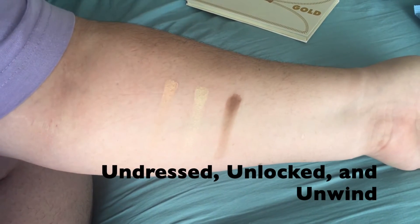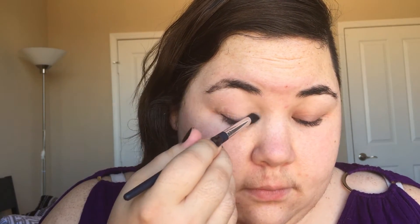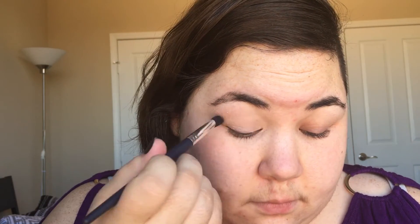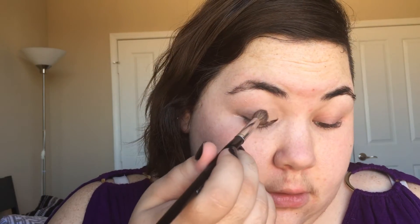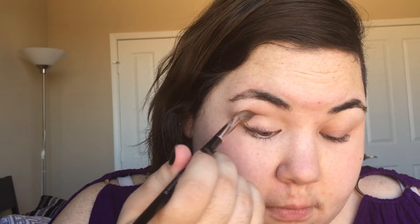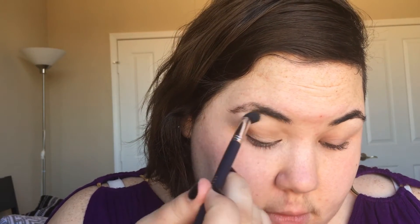This first look is a more muted look using only three shadows. We start with the matte shade Undress, covering the whole eye all the way up to the brow bone. Then I use Unlocked along the lid. Using my crease brush I go in with Unwind. I highlight again with Unlocked on the inner corner and the brow to bring in some brightness, then blend to get rid of any harsh lines.